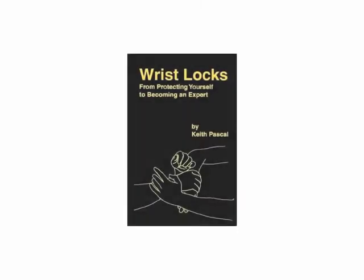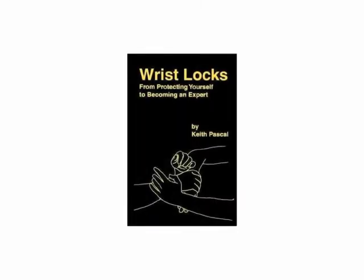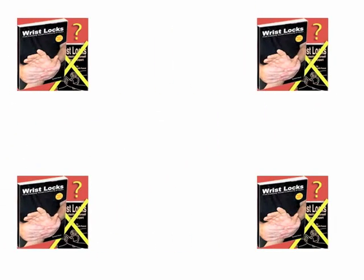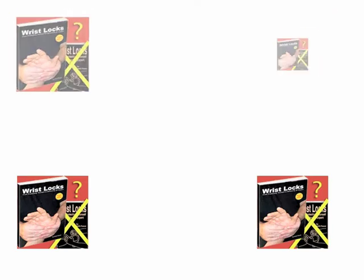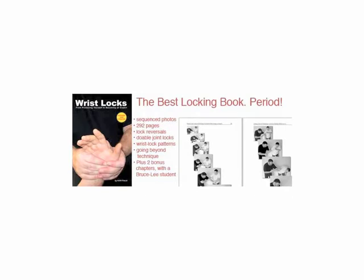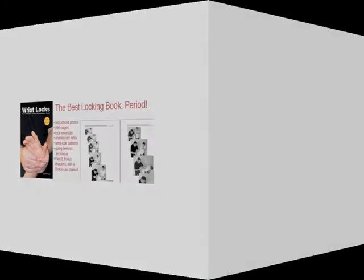Those drawings remind me of the first edition of 'Wrist Locks: From Protecting Yourself to Becoming an Expert.' Of course, that book is long out of print. It's been replaced with a revised and updated edition. This edition has new locks, bonus chapters, and 423 new photos — most of them in sequences so you really learn to perfect each lock and counter.